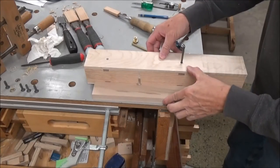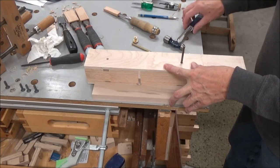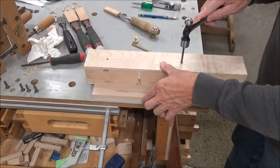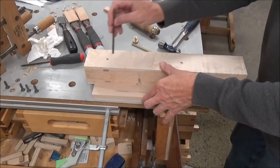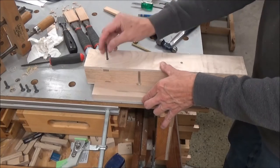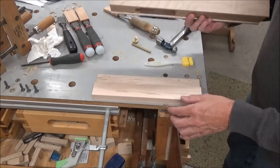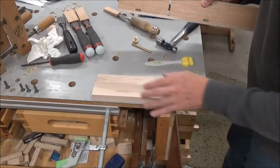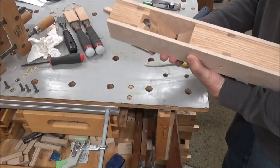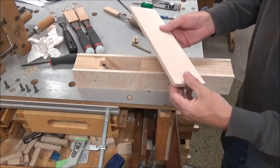This 13/64 transfer punch fits really well into the threaded T-nuts, so I'm just going to transfer my marks like that. Those are awful close to the edge — that's one drawback — but it's still worth a try. I'm going to drill these out, countersink them, and just see how it works.